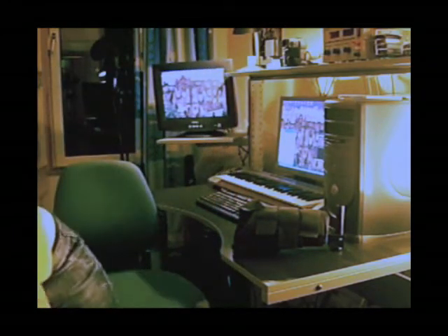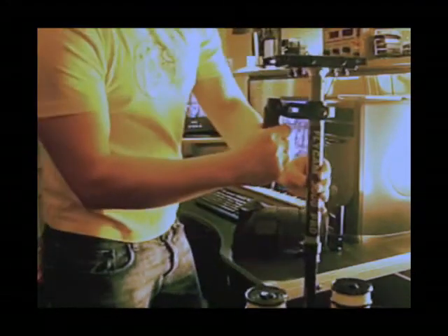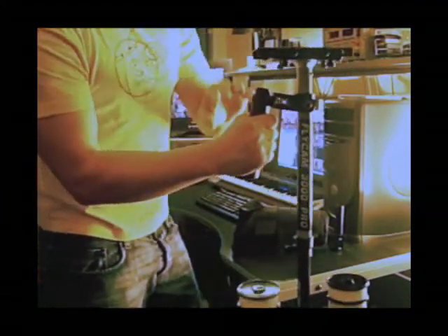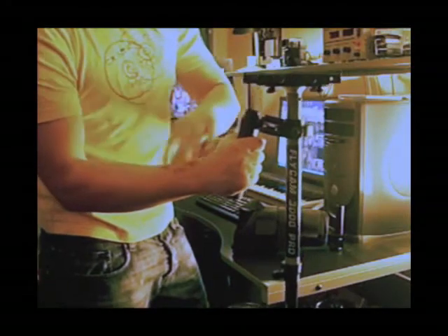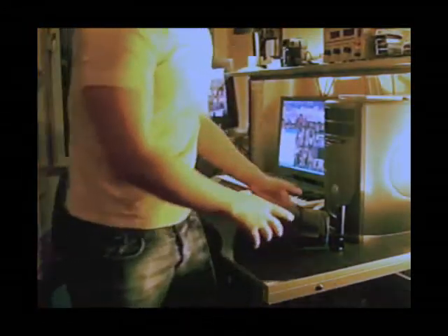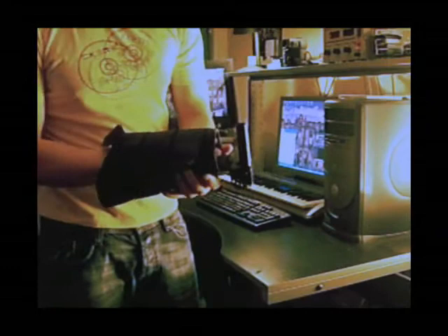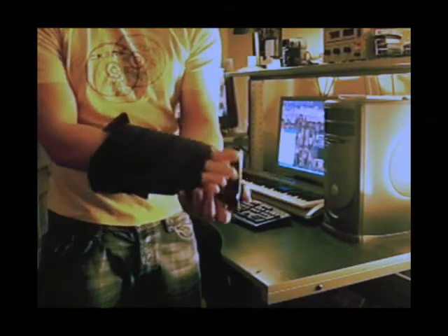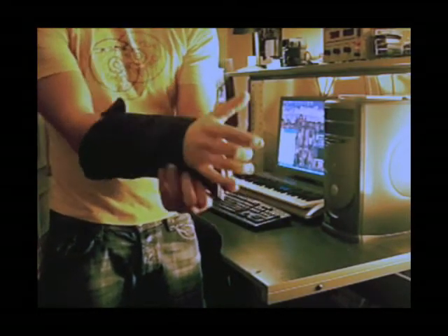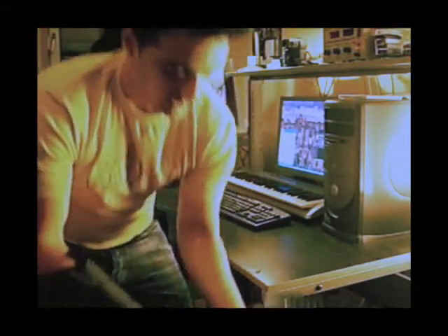Basically, when you hold the stabilization system like this, it would put a lot of pressure on your wrist and you would get tired very quickly, and that's where this root support comes very handy. You basically put it on your hand like this and you put the stabilization system on top of it.